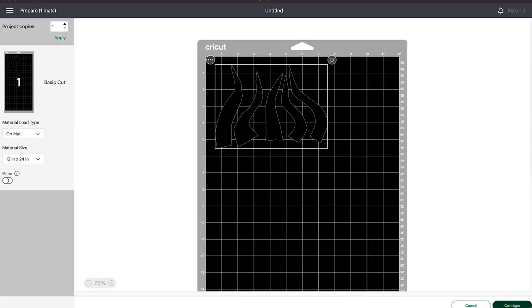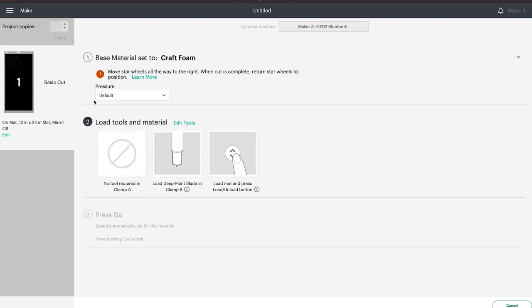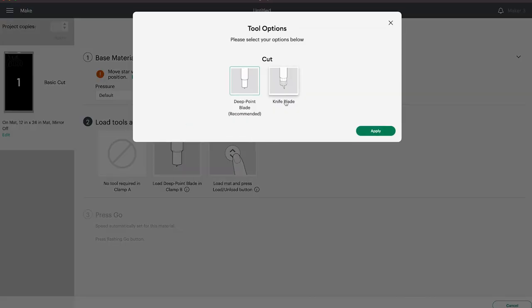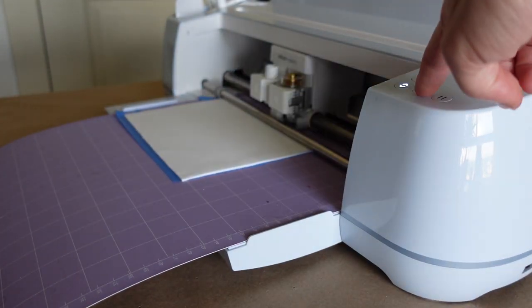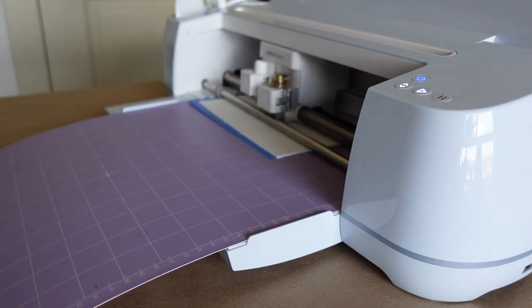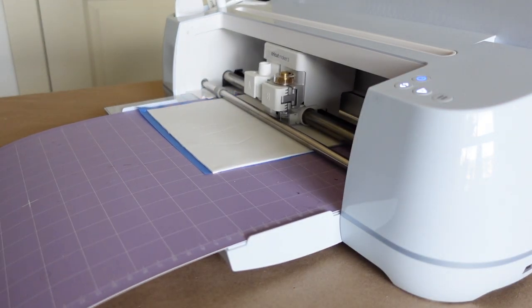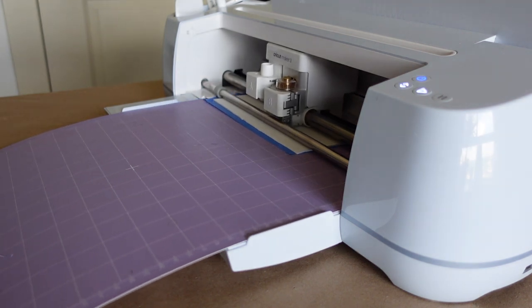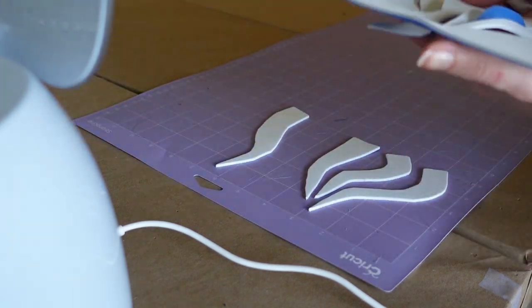With our material ready, head back to the computer. Hit Continue when ready and select Craft Foam as the material — if you don't have it saved you can search for it. Leave the pressure setting as default but edit the tools to select the knife blade. You may need to change your current tool for the knife blade and follow the instructions for calibrating the machine. Load in the mat and hit Go to cut. This should take about five minutes or so per horn. Stay near the machine to make sure nothing moves, and if your mat is losing grip you can use painters tape to tape down the foam. Repeat these steps for the second horn, mirrored or flipped to have each side.